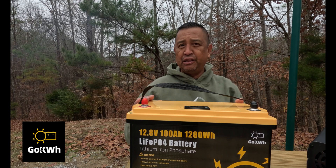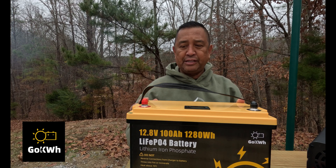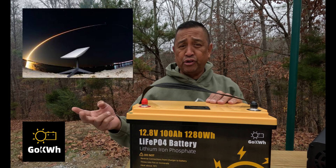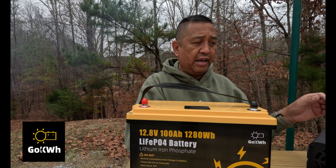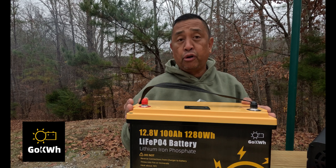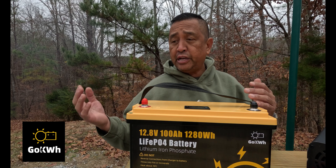I had this in the ProMaster when we went camping last night, and this thing ran my Starlink, my 12-volt refrigerator, and all my electronics with this inverter. And it's a great alternative if you're just burst camping and don't have a power station.